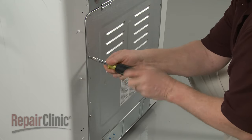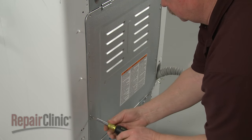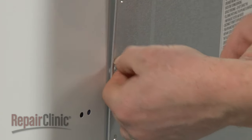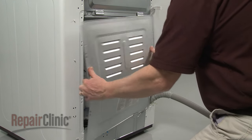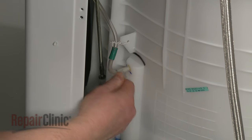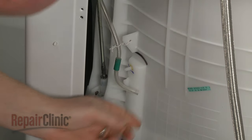Next, remove the screws securing the rear panel. Detach the panel. Release the retaining clamp and pull the pressure switch tube off of the tub port. And untwist the lower retaining wire.